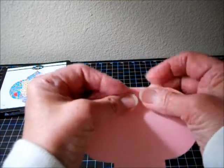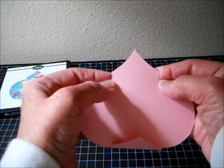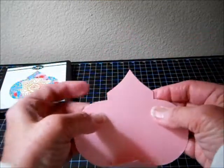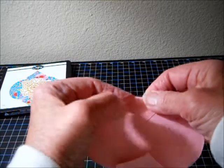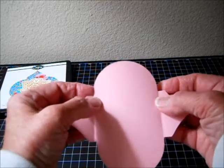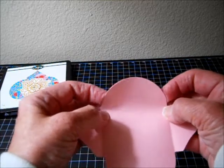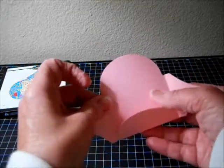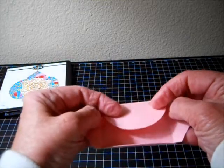Give it a good fold — you could use your bone folder if you have one, to make it neater. Take the other corner, which is the other point. You go into these two corners and also fold that down. Give it a good fold. Then you go into this corner — same thing, corner to corner. Pull it down, fold. Go into this corner, corner to corner. Pull it down, fold.